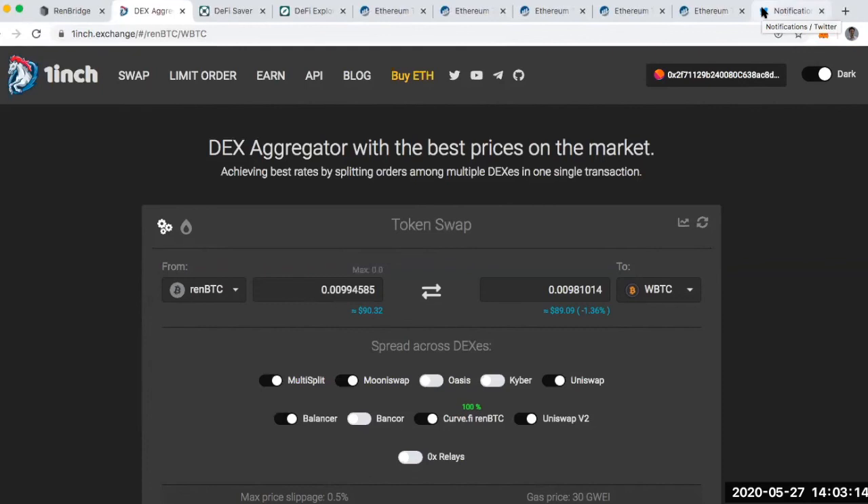This is not financial advice. I'm here to showcase the journey I'm on using these different applications, and you should do your own research and be very cautious. Follow me at DeFi_dad on Twitter, subscribe to defiant.substack.com, and you can also find some of my videos on the Bankless YouTube channel.